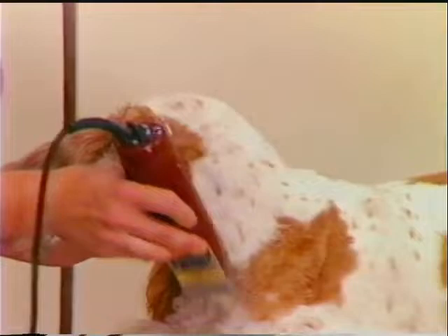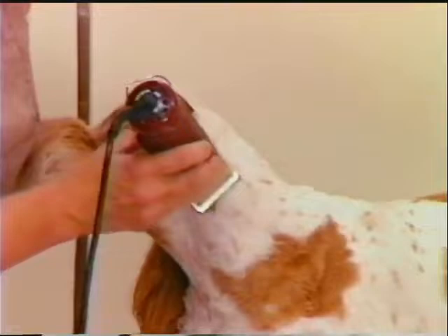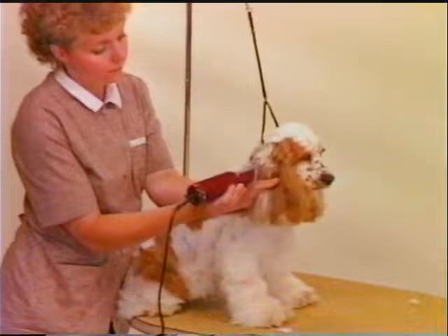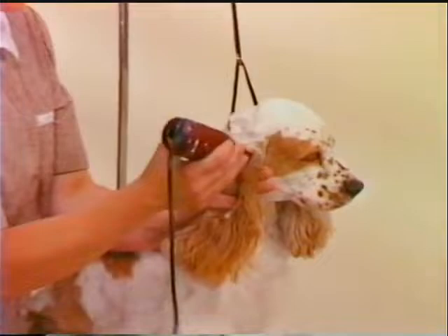To do the top of the head and the back of the neck, begin clipping at a point behind the crown. Use a number 7F and do the rear top of the head with the lay of the coat, working back between the ears and down the back of the neck. Skim the point where the front and back neck coat meet to blend, working down into the shoulder. The ears are done with a number 15 blade against the grain. Clipping against the grain leaves a smoother finish. Take care not to catch the notches of the ear in the clipper blade.